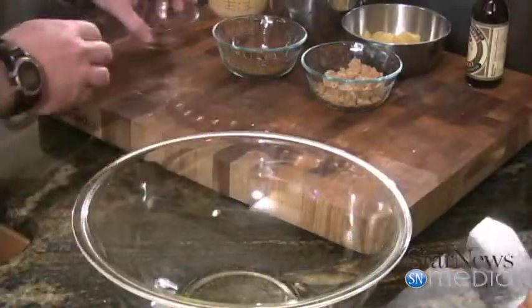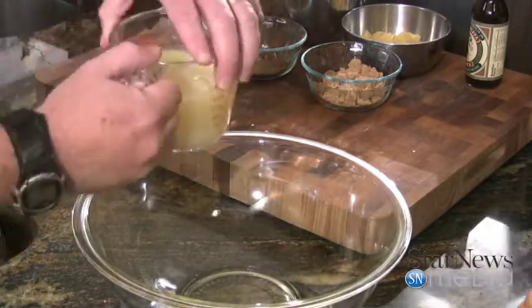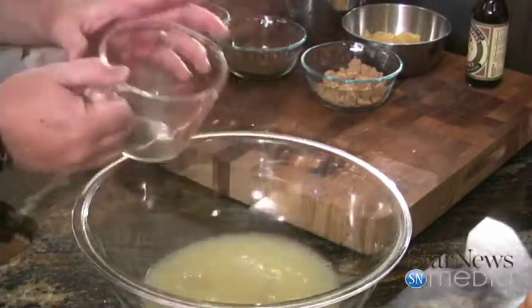We're going to start off with about a fourth of a cup of apple cider. This is going to be the marinade we soak our chicken in. I've got a half a cup of lemon juice and a half a cup of lime juice.